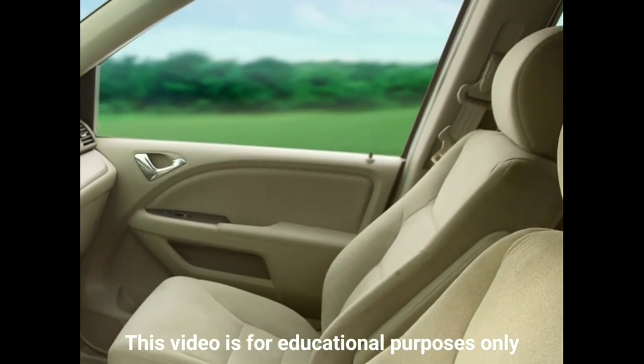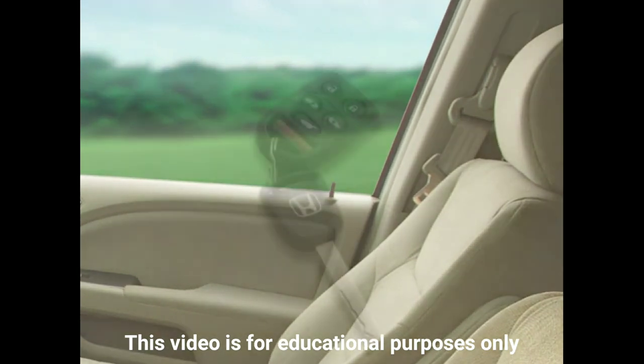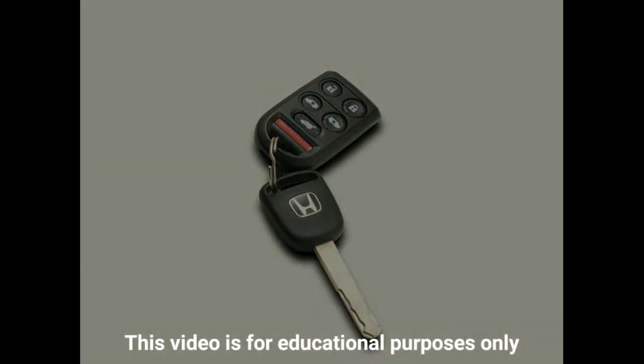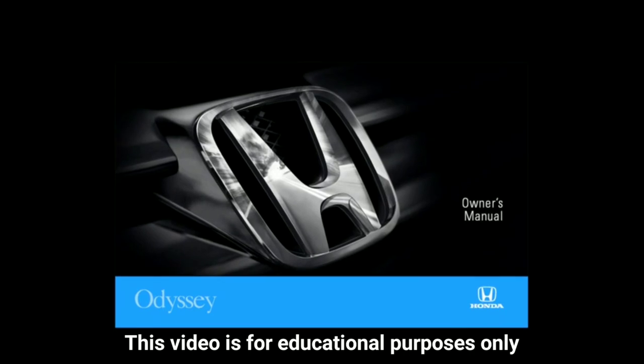Additional functionality on these models allows all of the doors to be unlocked with a single push of a button. This feature can be programmed by pushing the right sliding door button and the lock button on the keyless remote at the same time. Be sure to consult the Owner's Manual for complete instructions on the use of the Odyssey's customized memory settings.